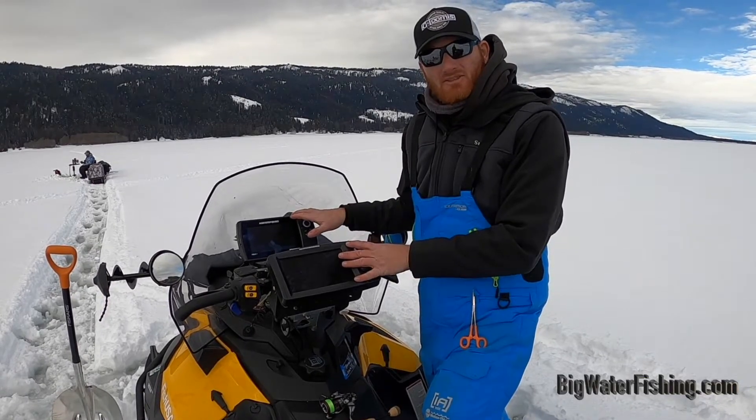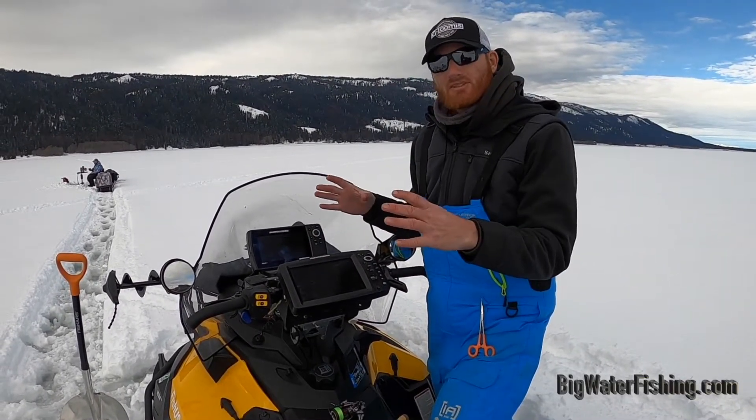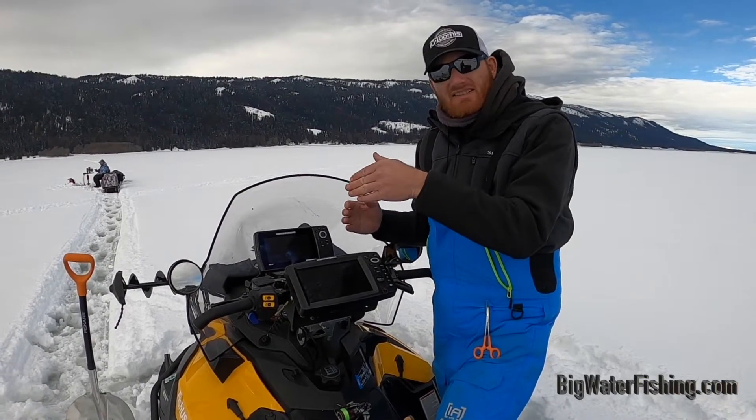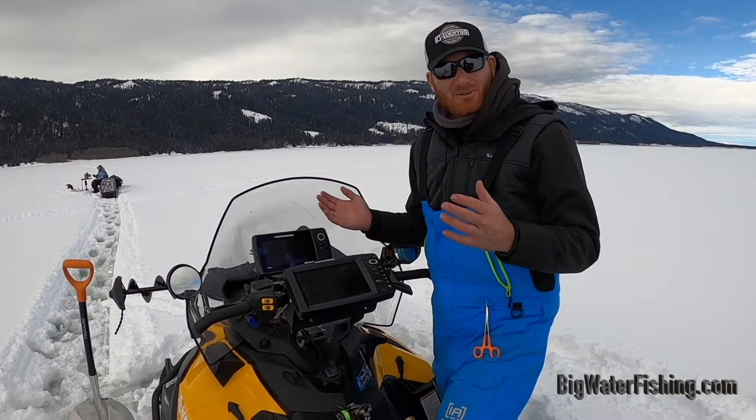I'm using Lake Master chips in both of these, and I'm going to have one zoomed in and one zoomed out with the biggest screen possible, because I want to see all those little intricate details on the mapping. It makes a really big difference, especially when you're bouncing around in the dark or it's snowing.